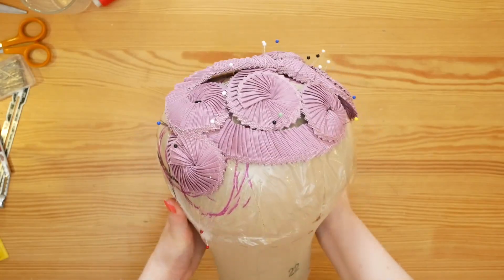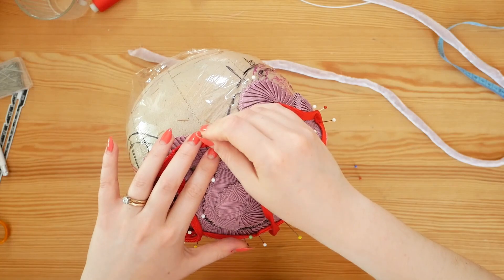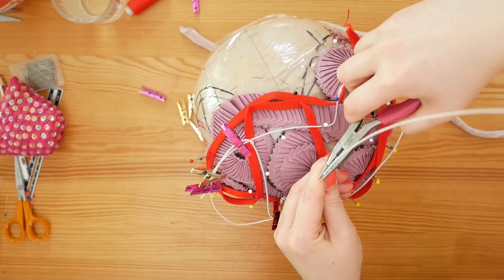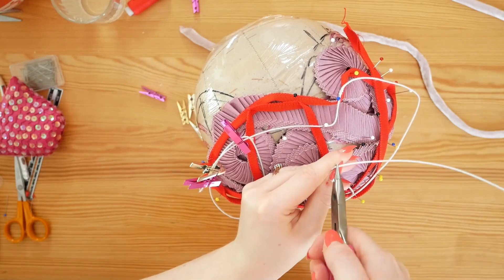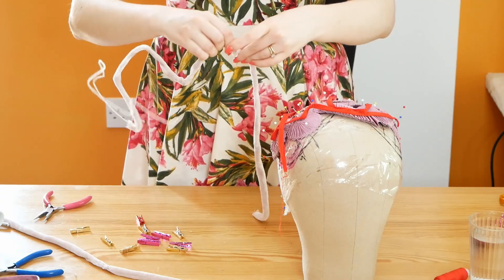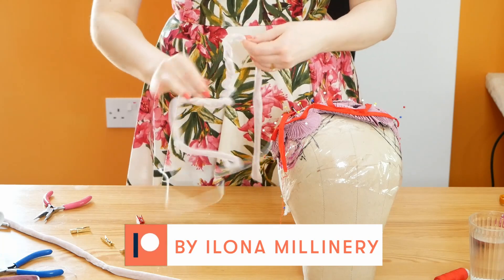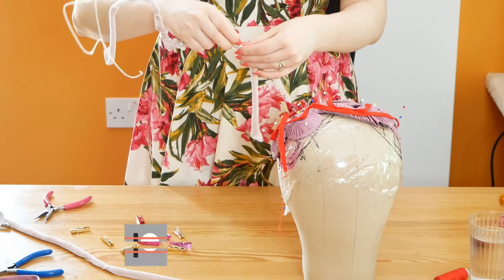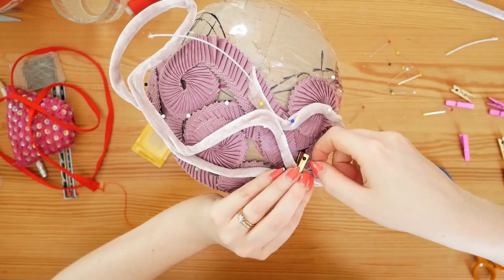Now I just have to follow the same steps as with the yellow hat. First, the wireframe. To figure out the shape my wire should take, I placed a red ribbon on top of my design following the paths of the pleats that needed the most structural support. Using the red ribbon as a guide, I bent the wire into a rather odd shape — notice that it's following a triangular path. As we all know from physics, a triangle is the strongest shape, so I figured it would be good for the structure of this hat. Before joining the wire ends, I covered the whole wire in a DIY velvet rouleau I made earlier. Next, I need to join the wire at all its points of contact, stitching the velvet to the velvet and trying to keep my stitches as invisible as possible.